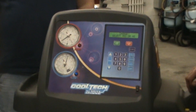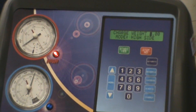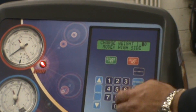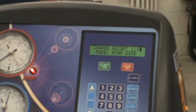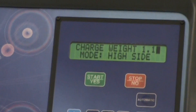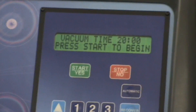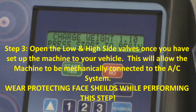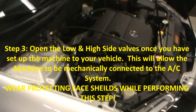Do I want to charge it after I'm all done? Yes. How much? 1.1 pounds — is that correct? Everybody agree? You said it was 1.1. I'm going to hit it. But before we do this, let's go ahead and tighten down the fittings.